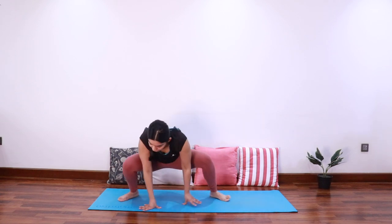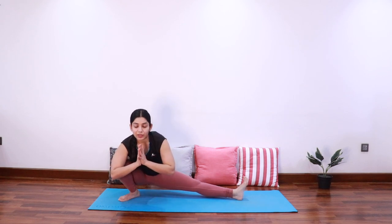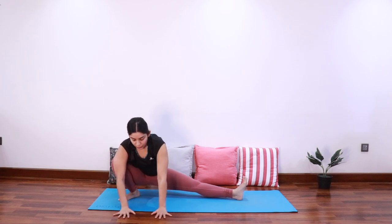Move to the center to come into malasana — the full squat. Keep pressing the knees out with the elbows. Let's move further right to come into the half squat on the other side. If you find balancing here tough, you can keep the hands on the mat.